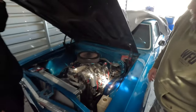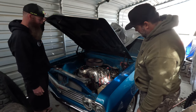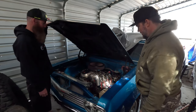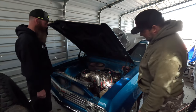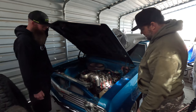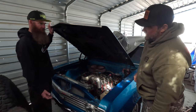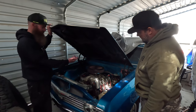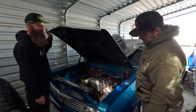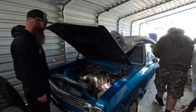That carbureted LS sounds awesome. I got the motor out of a truck that caught on fire and melted the intake, so I figured I'd go with an MSD 6LS controller for the coils and timing, and then do a carburetor — a Demon 650. Hooking up a carburetor on the LS was easy. You plug the laptop into the MSD and program your timing, and you get that nasty carbureted bark.